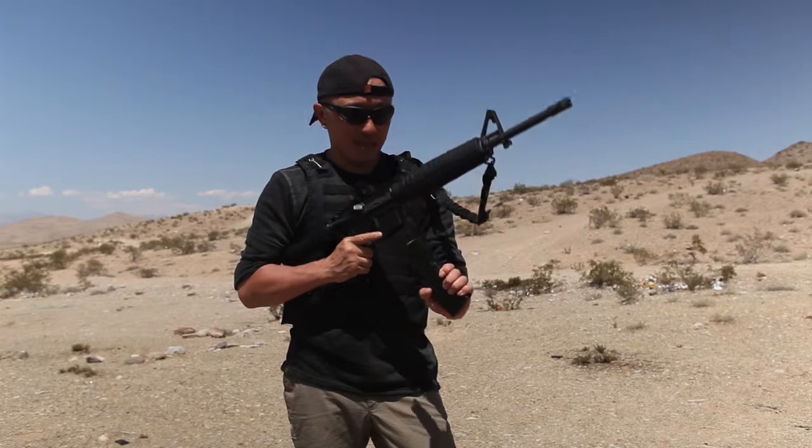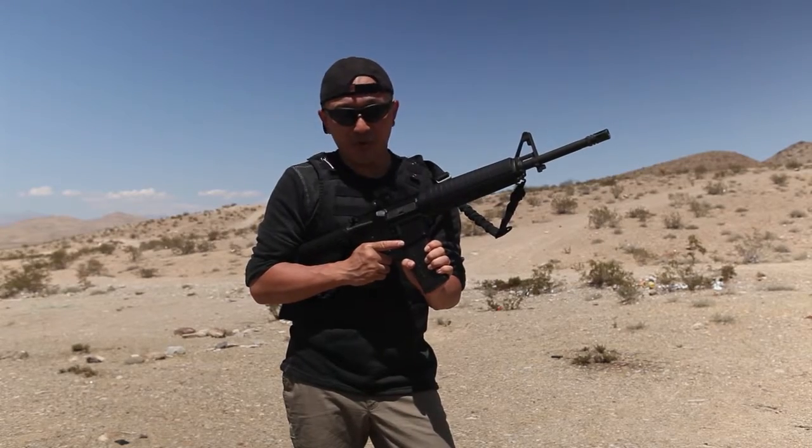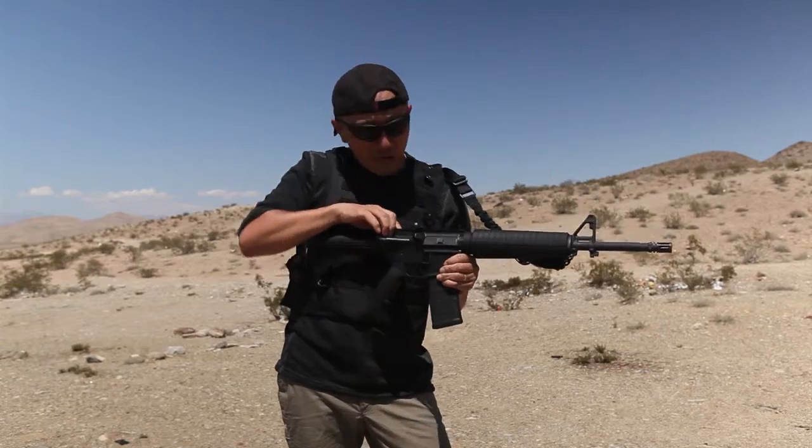Take your magazine, push, pull. It's important to pull to make sure your magazine is properly seated. Pull your charging handle, let it go.